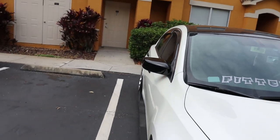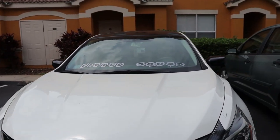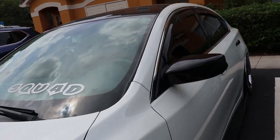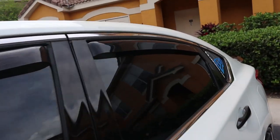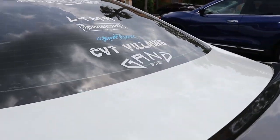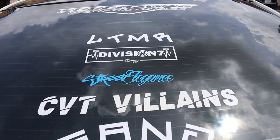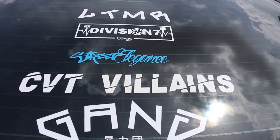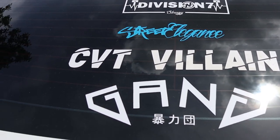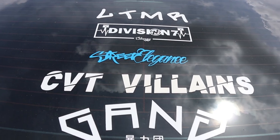Those are some of the refreshes I need to do on the car right away. I do want to update some of these stickers — I got rid of a couple before because they weren't going too well. I think I may need to redo the CVT Villains sticker because this white is staining a lot easier, so I might have to replace that.